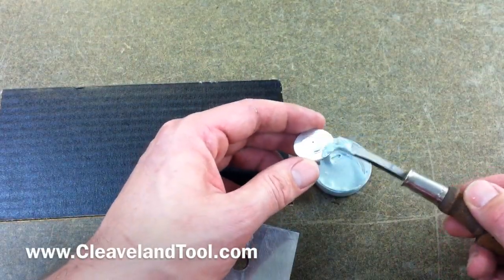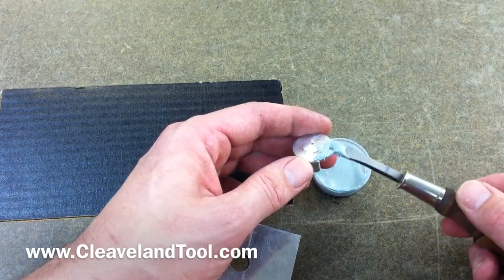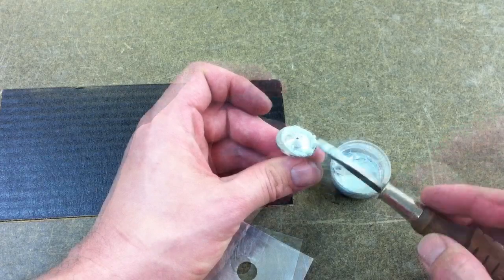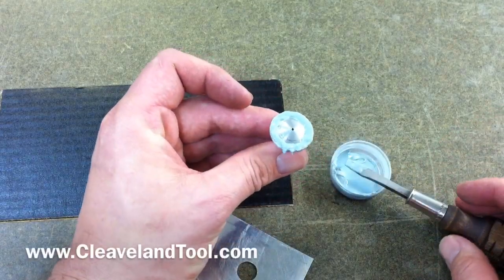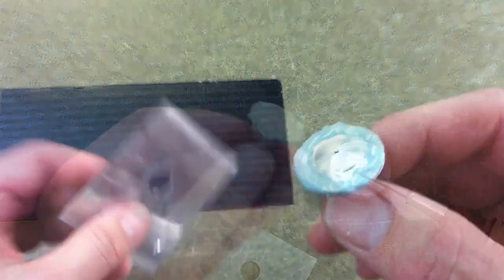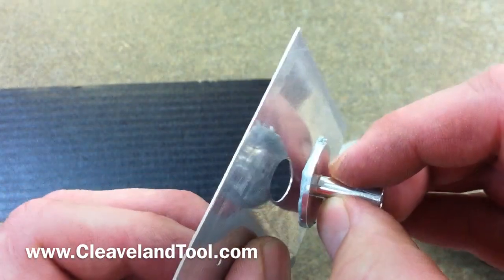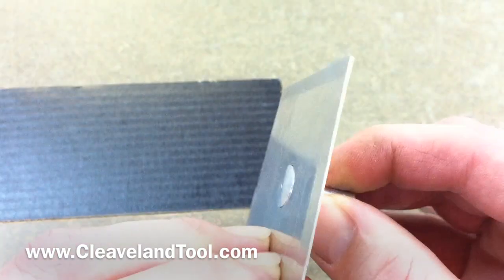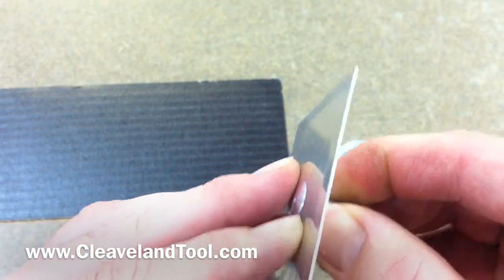This lip allows for a thickness of ProSeal or any other bonding material to be applied to the face of the static port. Make sure there's a little bit of adhesive all the way around the flange of the port. Put it through the hole and give it a little twist as you apply pressure from the back side.